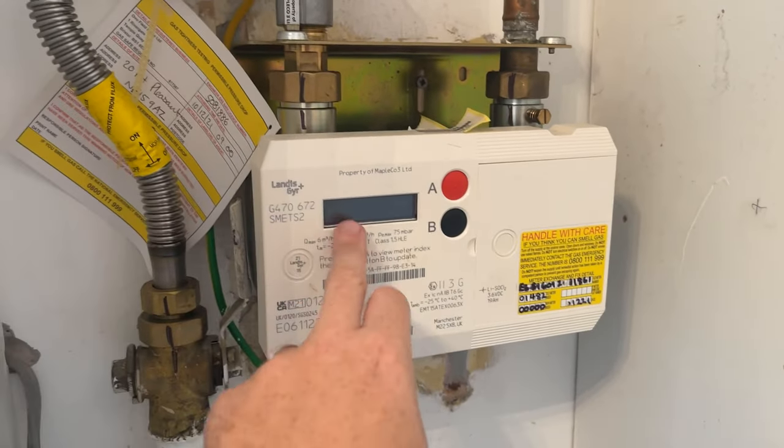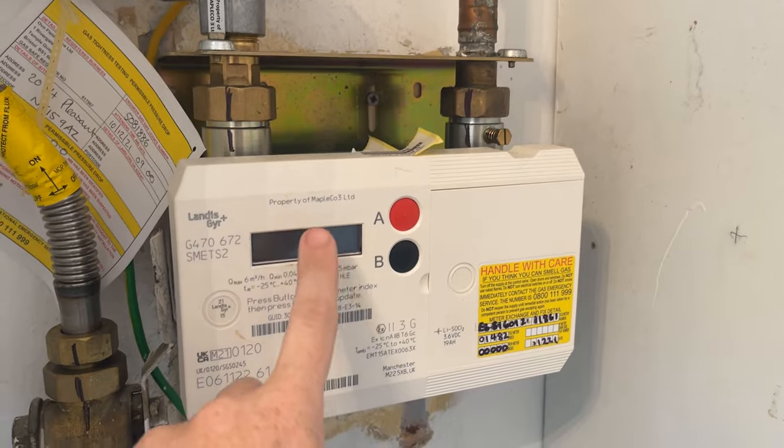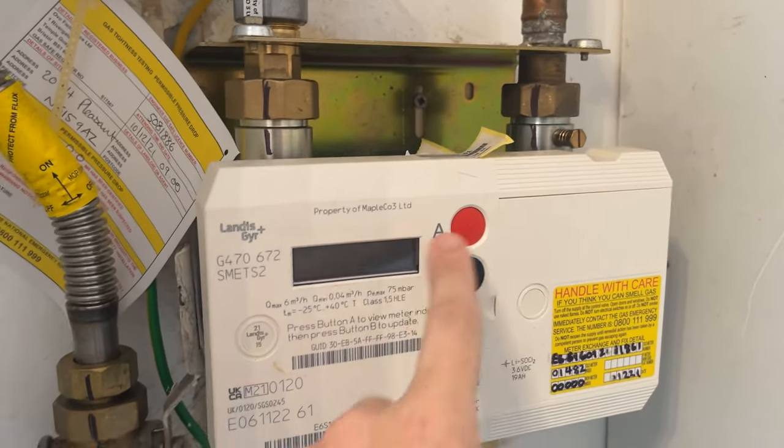So here we go, this is the meter here. You see this screen here and these two buttons — what you need is this screen here to read the meter reading and this red button, that's what you're going to press to get the meter reading up. So we'll do that.